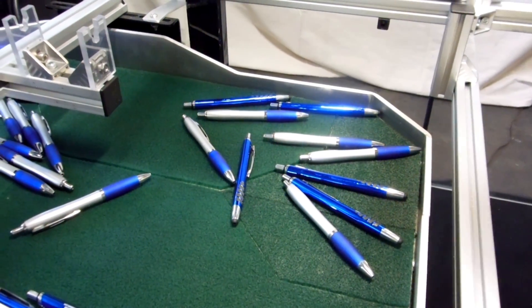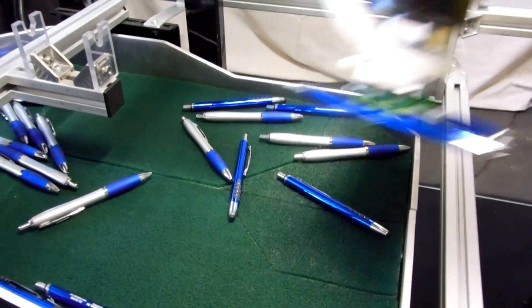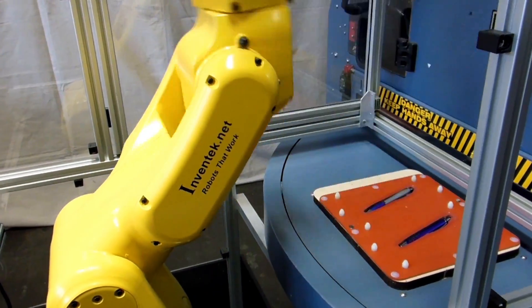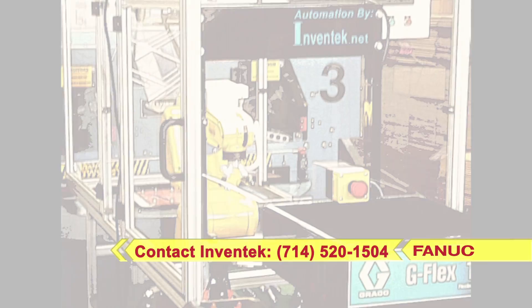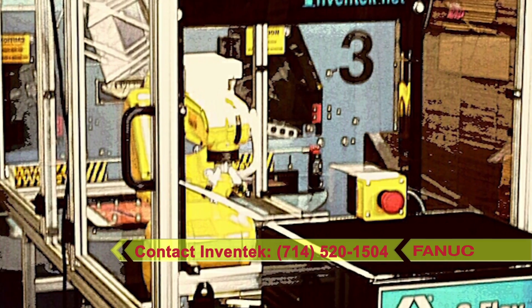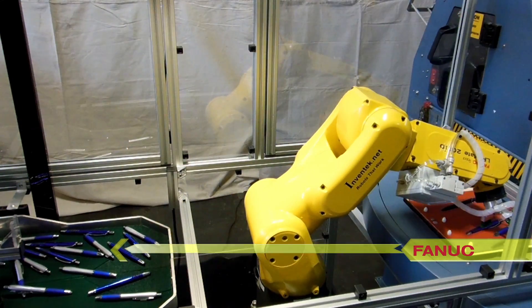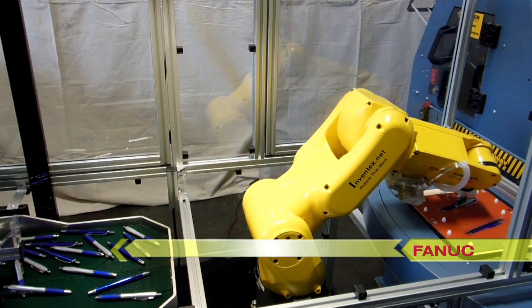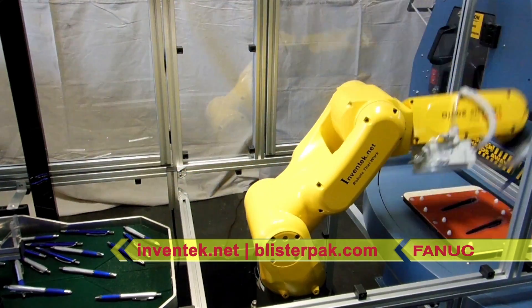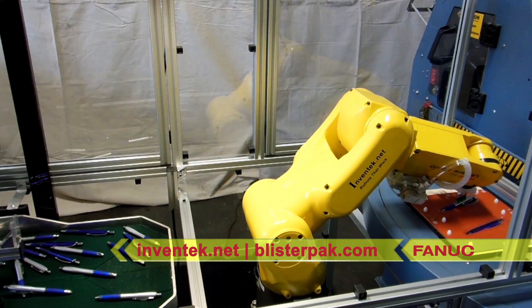The system is compactly designed to occupy a minimum amount of floor space, but still provides full access to the blister packaging equipment. For additional information, please contact FANUC America Authorized Integrator Ventech Engineering, or visit the company's websites at inventech.net and blisterpack.com.